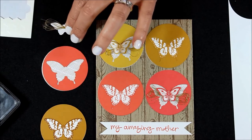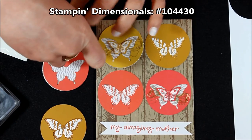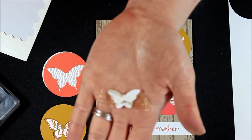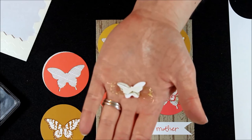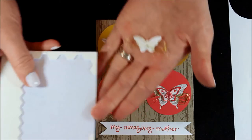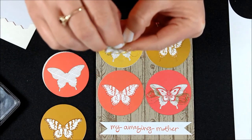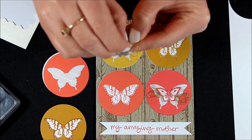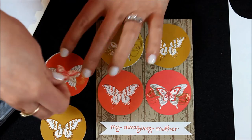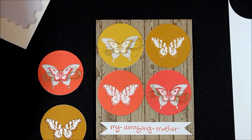And I used a little bit of the edge of my Stampin' Dimensionals just to place it over the top of all of that. So there you can see I have the edge of the Stampin' Dimensional that I used here on the back, holding all of those little threads. And I'm just going to peel this off and stick it right in the center of that punched out butterfly — just like that. That is how I created all of that.